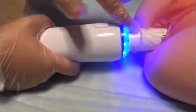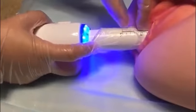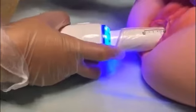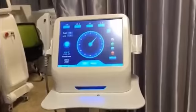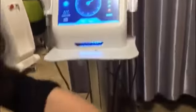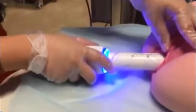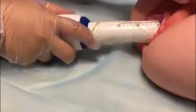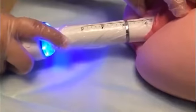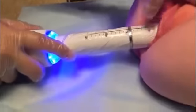After the handle completes one circle, pull the handle out by 25mm — you can see the scale marks on the cartridge. Pull out 25mm and do the second circle treatment. When the second circle is finished, pull out again in the same way and do the last circle treatment. When doing the last circle, if you pull the handle out and see the black conductive area, push it back in until it is no longer visible before starting treatment.